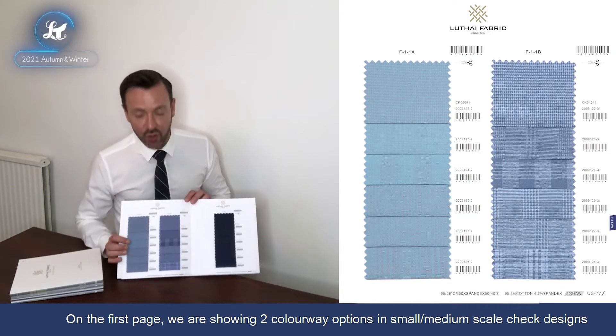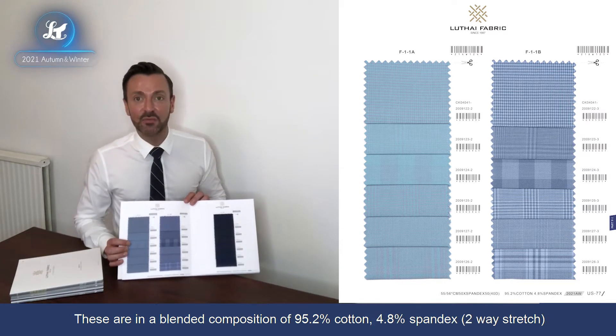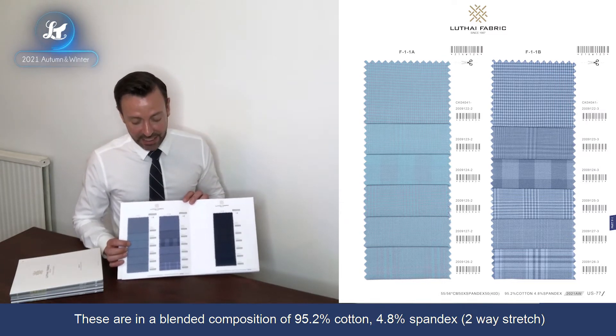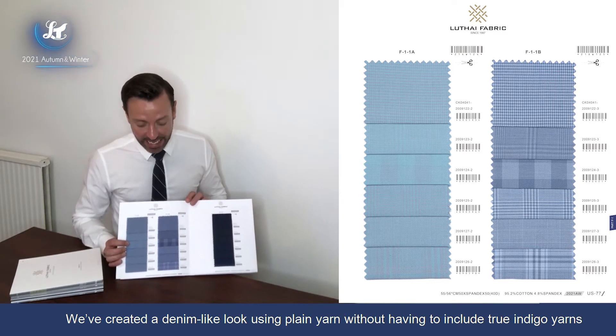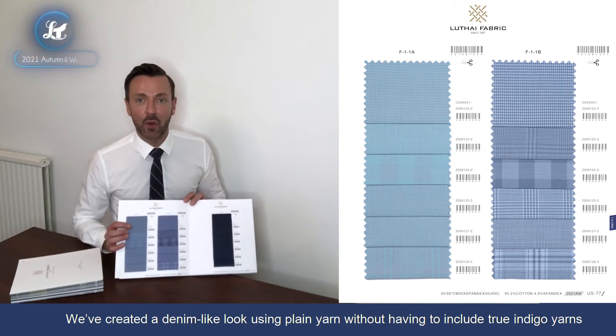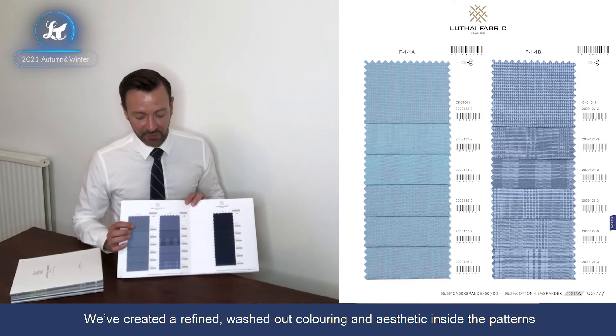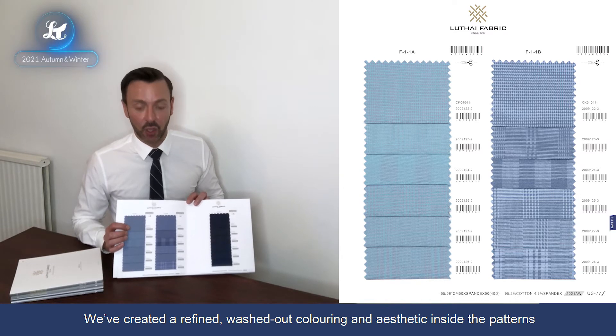On the first page we're looking at two colourway yarn dyed options in small scale designs as well as medium scale check designs. Blended composition: 95.2% cotton, 4.8% spandex, two-way stretch in the weft. We've created this denim-like look using plain yarn without having to use true indigo yarn inside the fabric itself, giving a nice washed-out, more refined aesthetic denim-like look to the pattern.